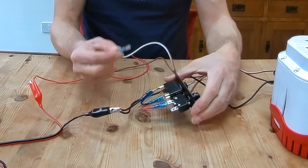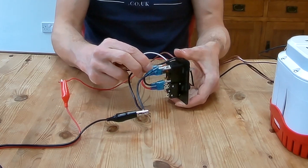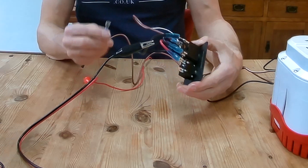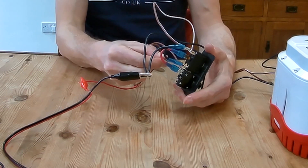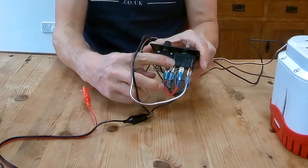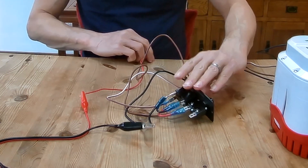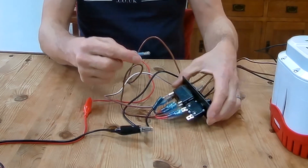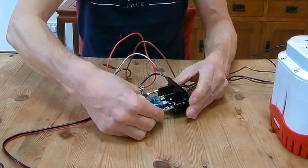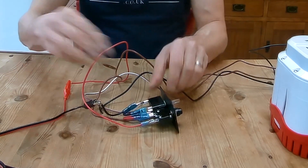The stripy positive from the bilge pump goes to this corner terminal here, the plain brown wire goes to the other terminal on the switch part of the panel, and then the red feed wire goes to the input on the fuse side. In theory, that's all ready to go.